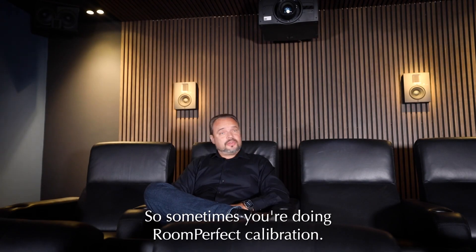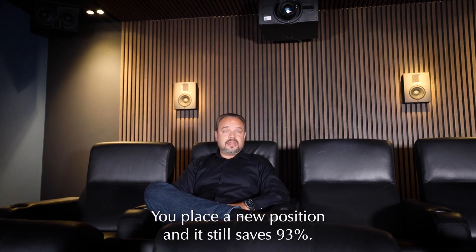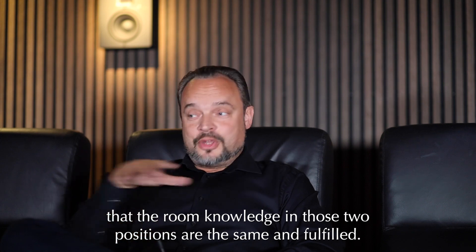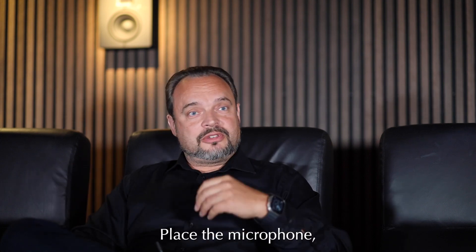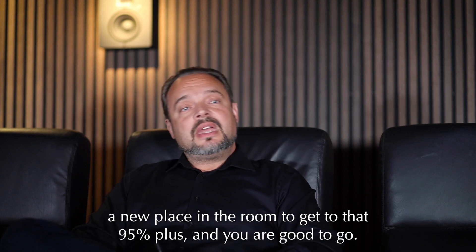Sometimes when doing RoomPerfect calibration, let's say at about 93%, you place a new position and it still saves at 93%. That is just telling us that the room knowledge in those two positions is the same and already fulfilled. So just keep going — place the microphone in a new place in the room to get to that 95% or above, and you are good to go.